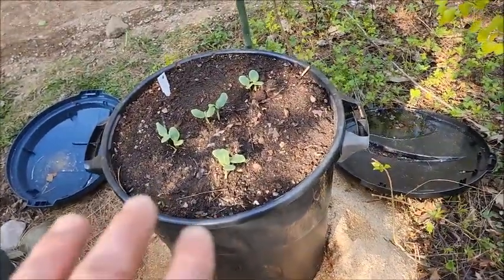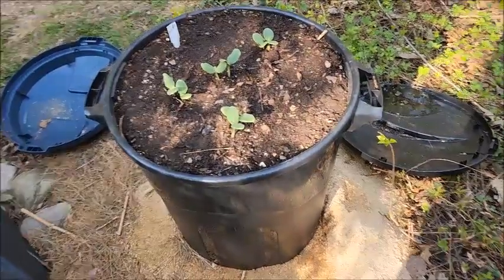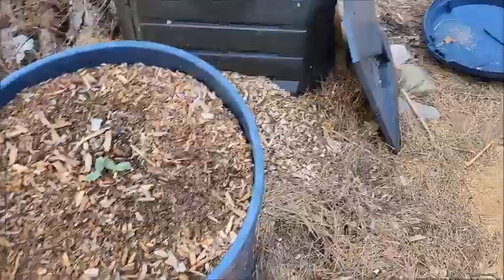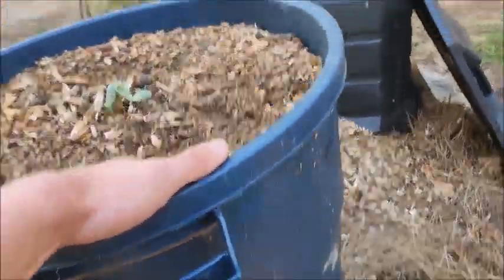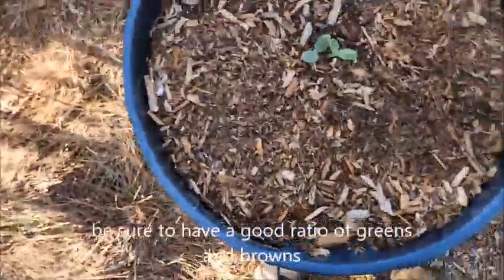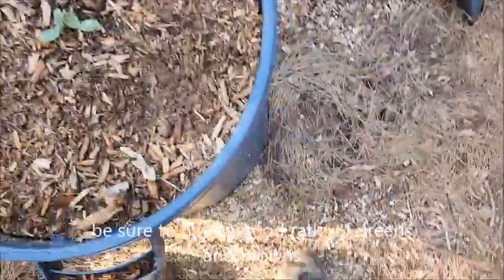This is probably my absolute favorite form of composting. It's a type of passive composting that I like to call squash composting. What you do is you basically fill up your composter until it's right full.